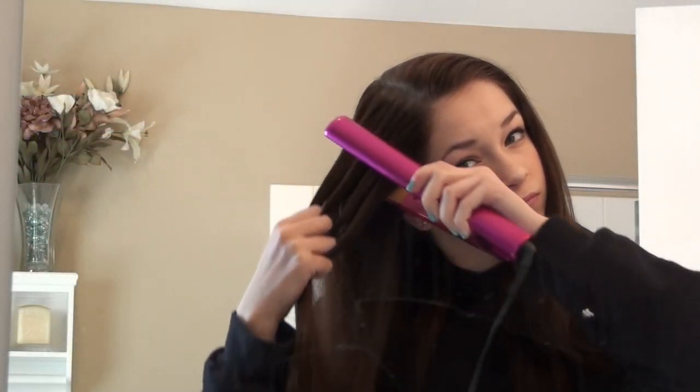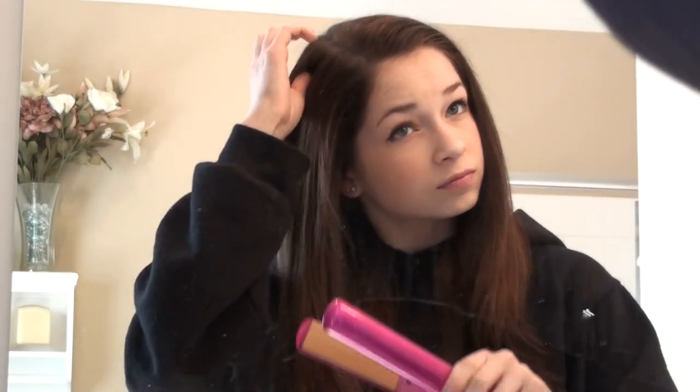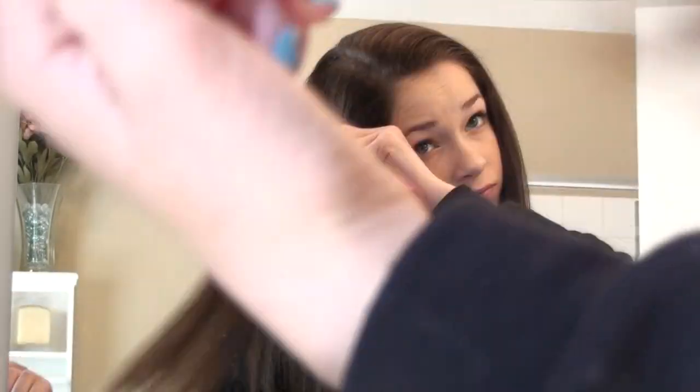I'm starting off by straightening my hair just so that it's a lot easier to work with. For some reason in the spring I always think of straight hair and in the summer I think of wavy curly hair. Curly or wavy hair would look beautiful as well, so I'm just tossing with my fingers a little bit to keep it from being stick straight.